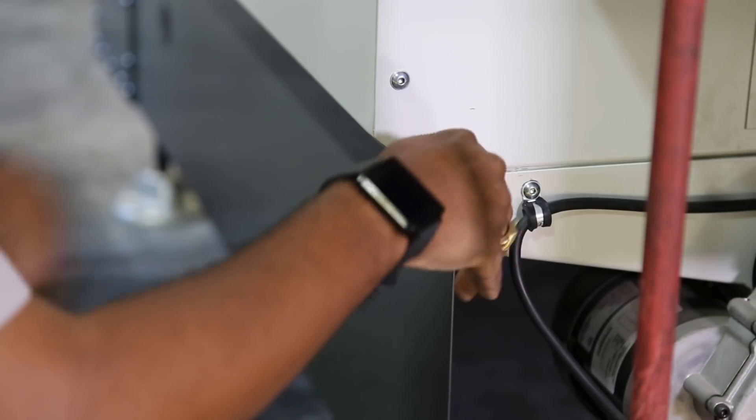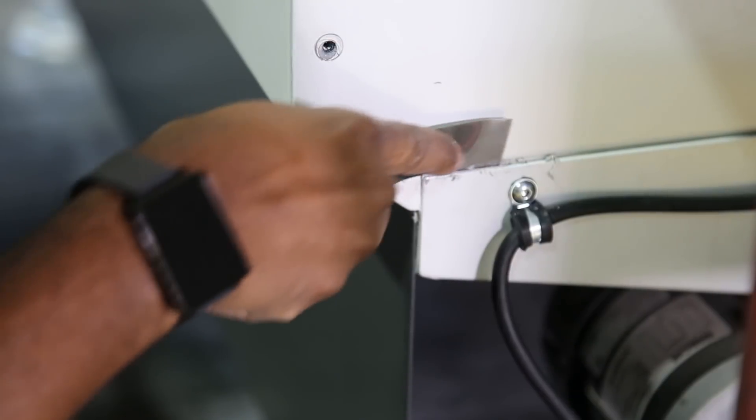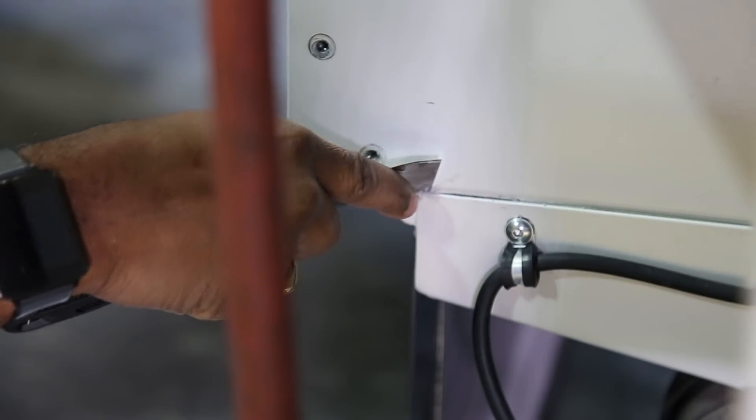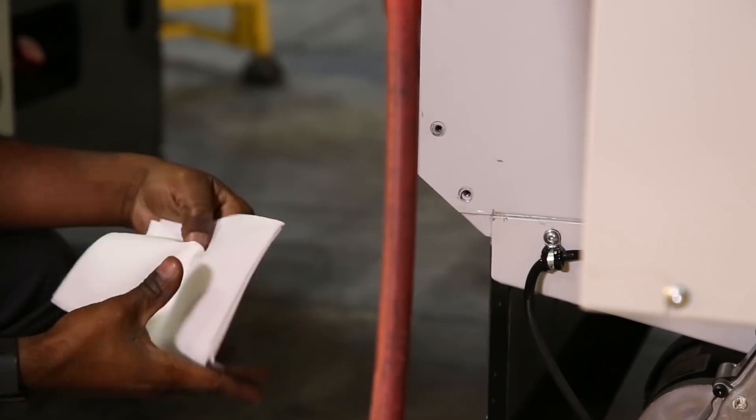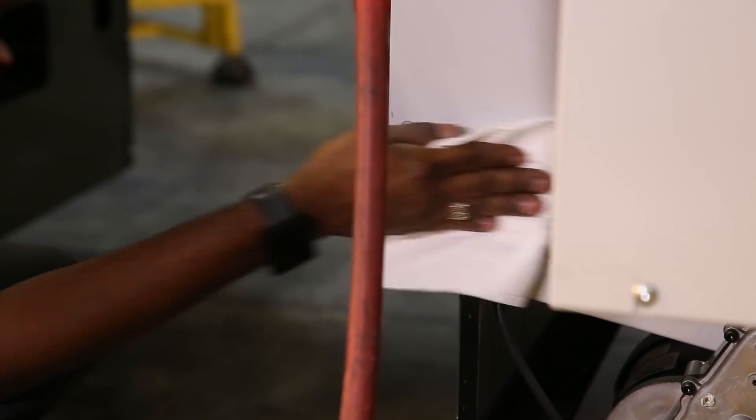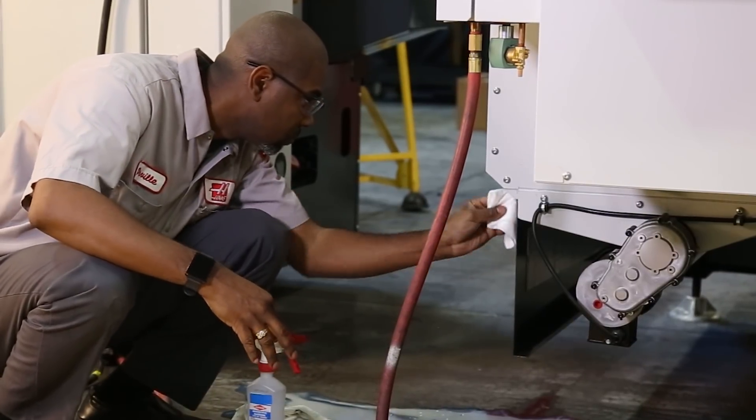Once you have identified the source, remove any old sealant if necessary. Use alcohol to remove any grease or oil to make sure everything is clean and dry. If you skip this step, your repair will not be successful.